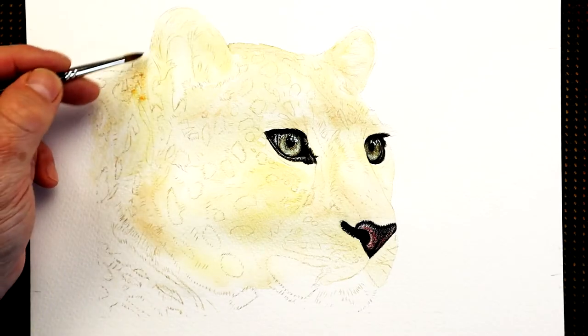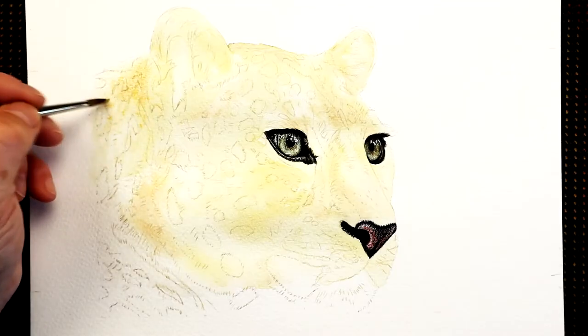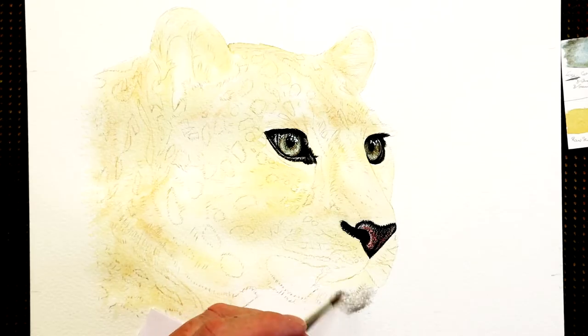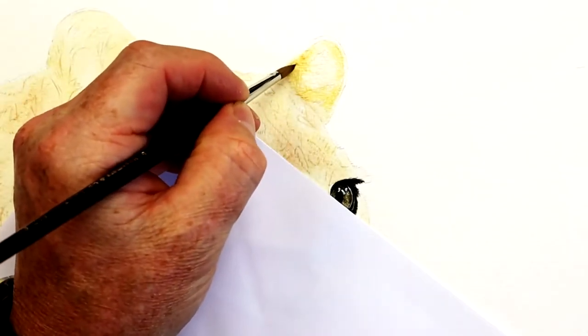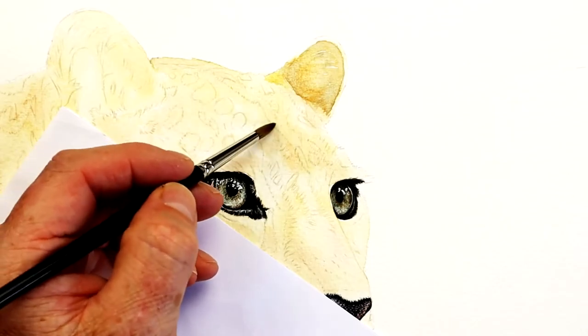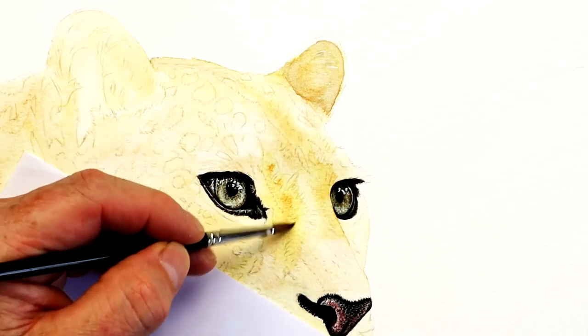These foundation washes help create the background tonal values, the background colors, and some of the shape within the head. I also like to vary those colors — down by the chin it's more of a gray-blue, something like phthalo blue with black. The beauty of watercolors is we start really light and build up gradually. Watercolor dries lighter — the more water you have, the lighter the paint will be when it dries, so add more water and it will dry lighter on the paper.